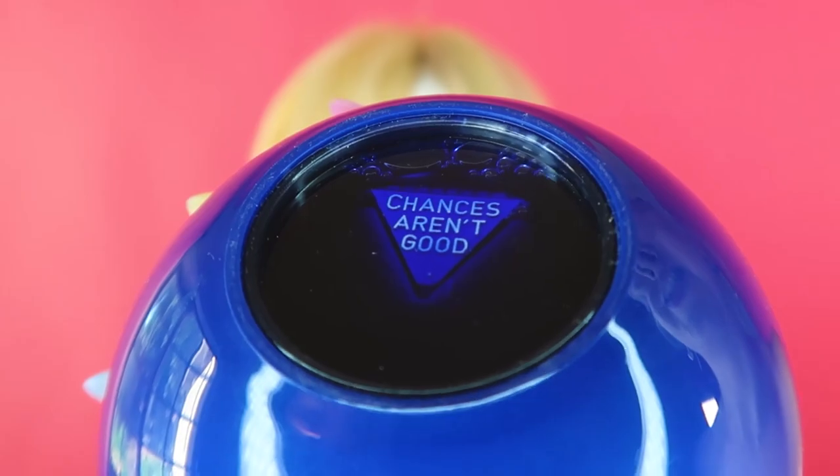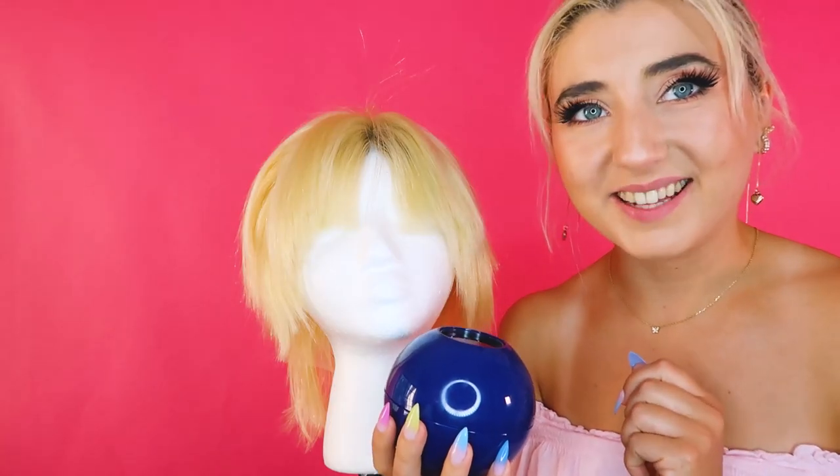Chances aren't good. The 8-ball has spoken. Why did I do this? There were so many moments that I could have stopped. Actually, I shouldn't have even started. I don't know who this is — this is the new me. I'm sad that I ruined this wig; this was a very good wig before. I've learned a couple things today, and that's that I should probably look up how to layer hair before doing everything I just did. Outside of me pretending this was gonna look like Billie Eilish — this is a look. I could be a mom with this.